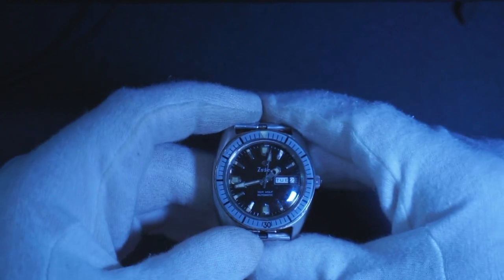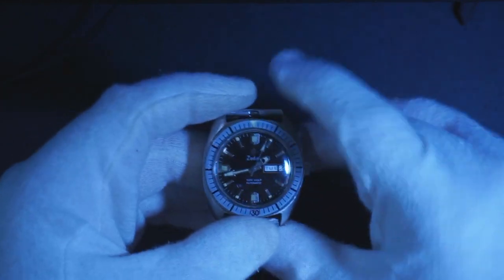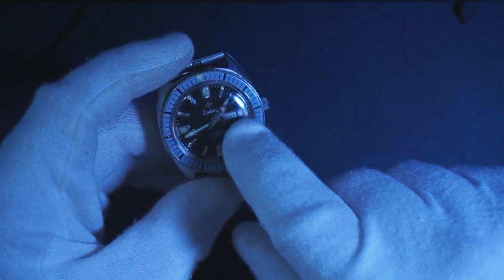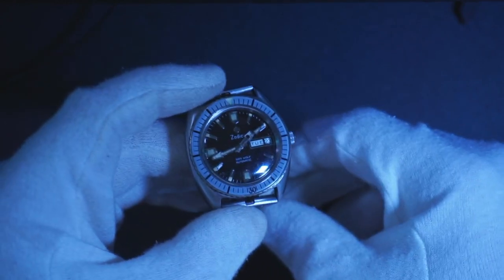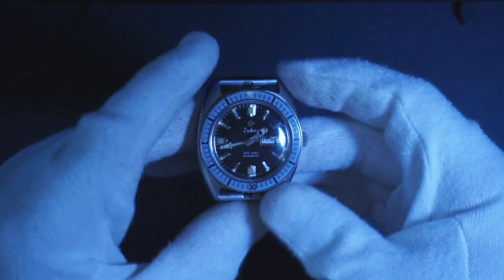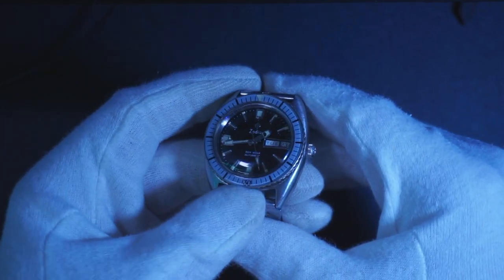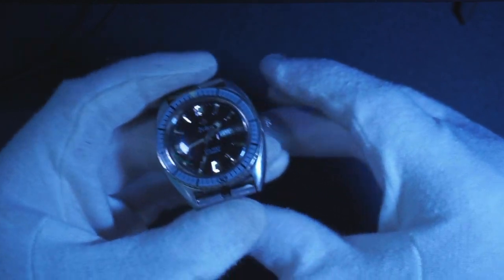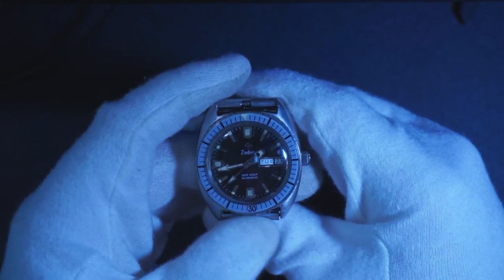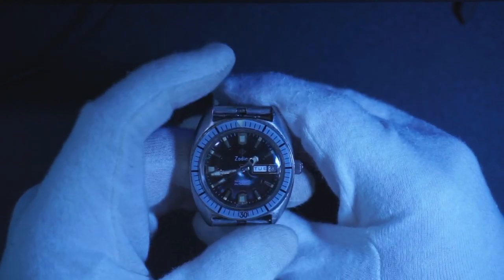What a pleasure to have in any collection. I believe watches like this in this kind of condition — despite the fact that there is lume missing on the hour hand — a watch like this is worth $1,500 to maybe $2,500. Zodiac is an amazing watch brand and I just love this watch.